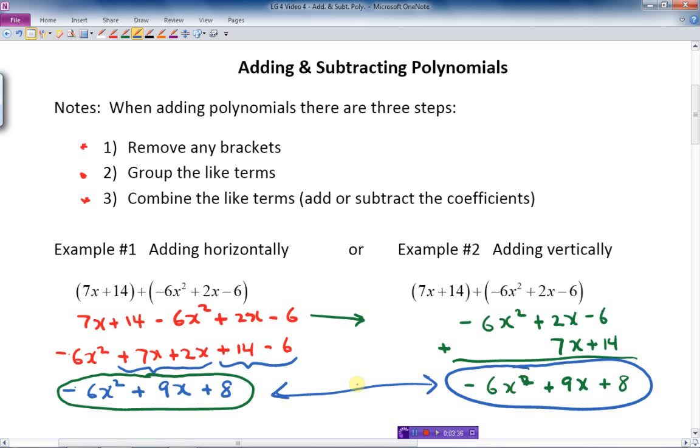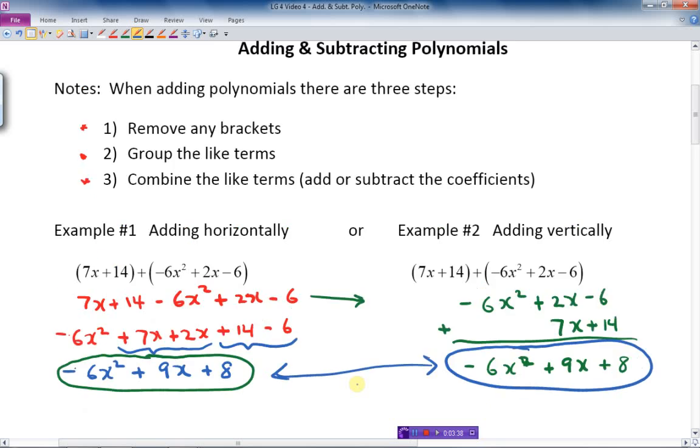It doesn't matter if you want to do it vertically or horizontally — either way, it's the same thing and you get the same answer.